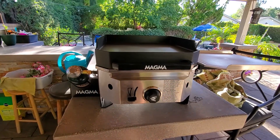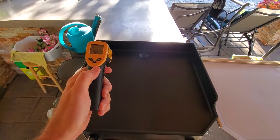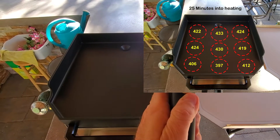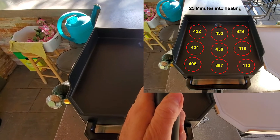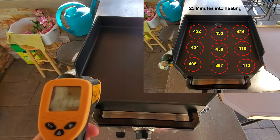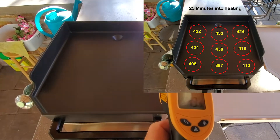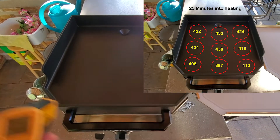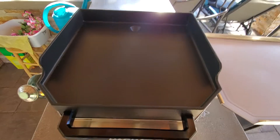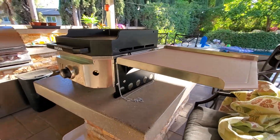At the 25-minute mark: back left 422, back center 433, back right corner 424, then 419, 430, 429, 424. Coming up front: 406 — a little cooler — looks like 397. And 412 in a slightly warmer spot. It's definitely cooler in the front than the back. After 25 minutes I was hoping to be close to 500 degrees.